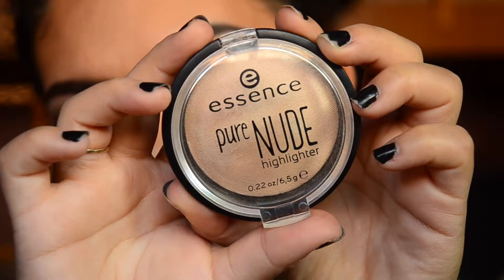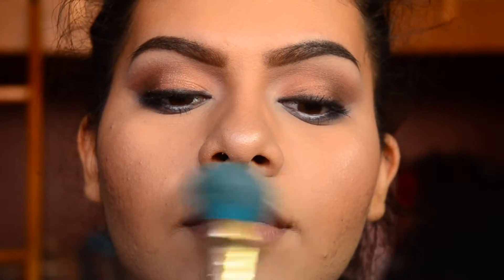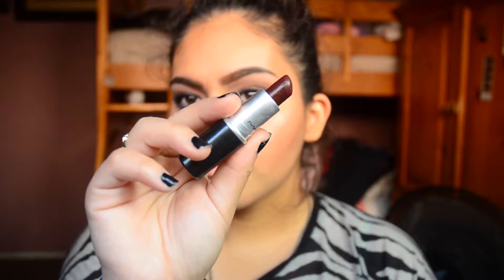For highlight, I'm taking the Essence Pure Highlighter. I did not set my face in this video because I ran out of my ELF makeup mist and set, so sadly I have to go purchase a new one. For lipstick, I took Media from MAC. When I finished this video, I realized I used the wrong lipstick — I was going for a dark matte red which was Viva, but with Media it still looked great, so you can use either one.